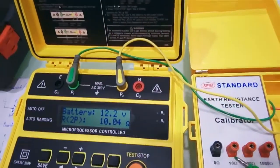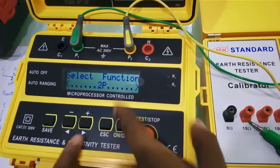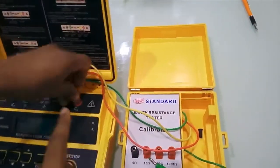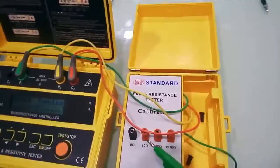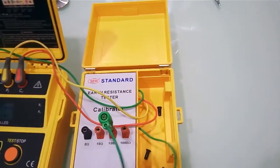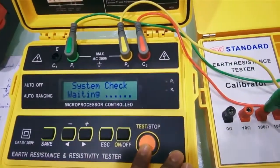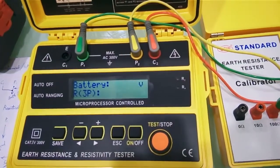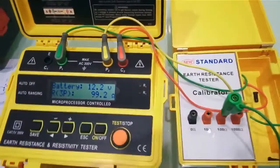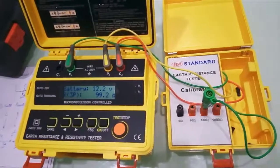For a 3-terminal measurement, press the escape button to go into function mode and select 3P. The connections required are P1, P2, and C2, as already explained. With the earth electrode set to the 100-ohm range, pressing the test button gives a value of 99.2 ohm — very close to 100 ohm. This is how you check different earth resistance and resistivity measurements with this device. Thank you.